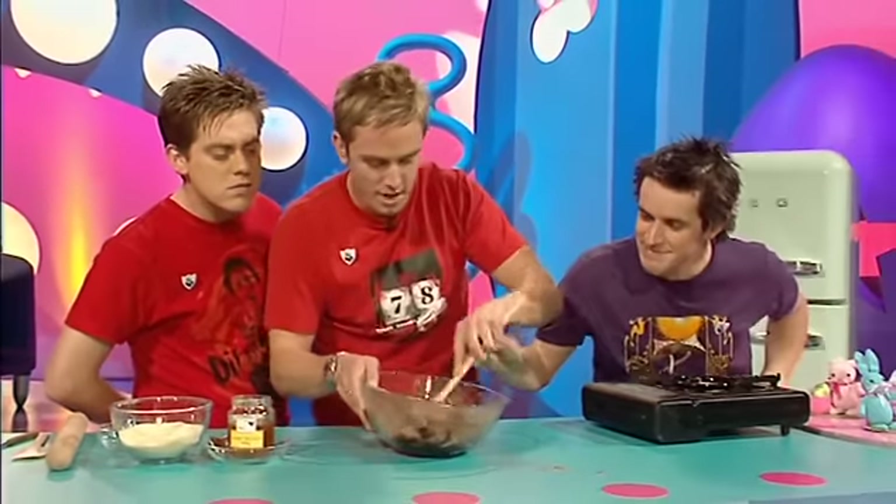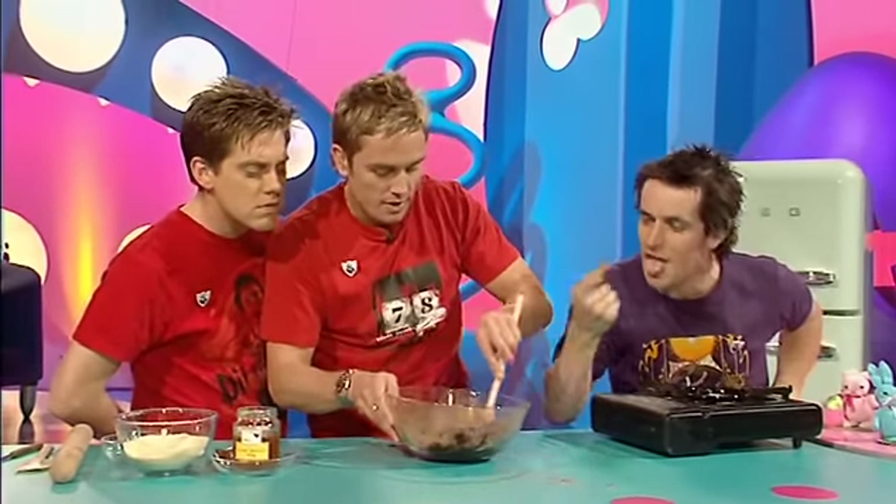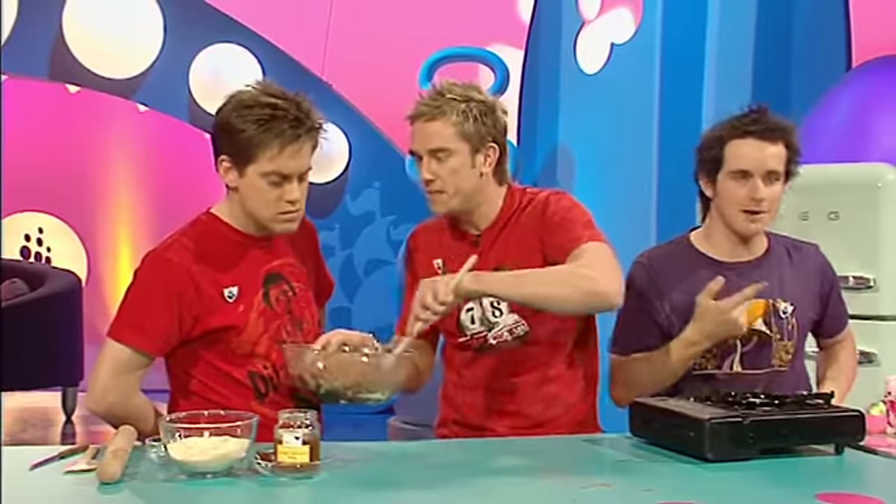How you doing guys? You alright? It's going to be really nice. Do you want to try a bit? That's it. Do you want a little try? No? Okay.